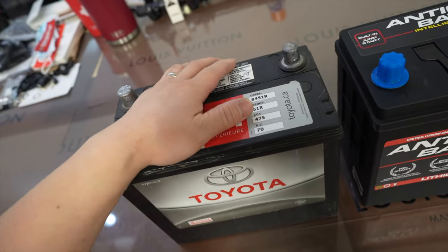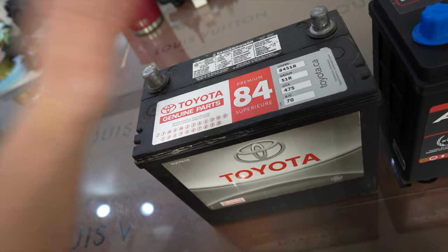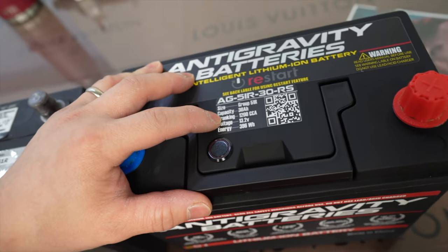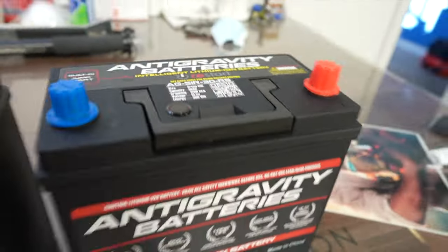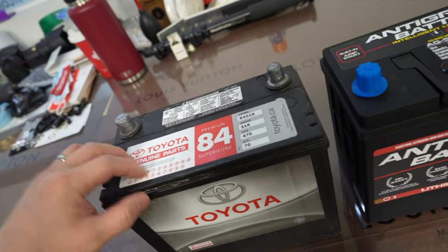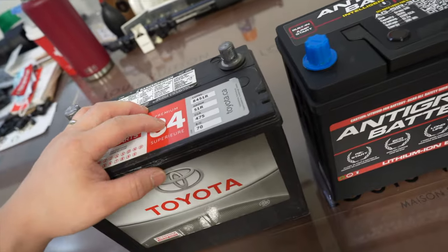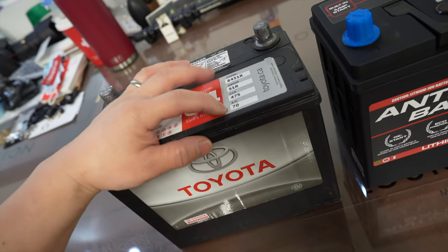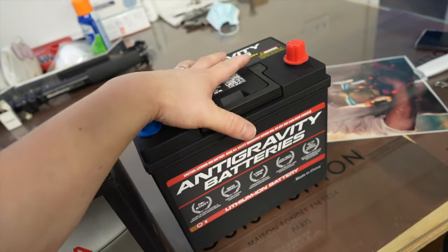475 cranking amps — it did start my GTR. It's fine with this battery and it served its purpose. Look at this, you guys — 1200. 1200. That is, like, unbelievable, you guys. And this one is 30 amp hours. This one wasn't even near the same capacity as this one.